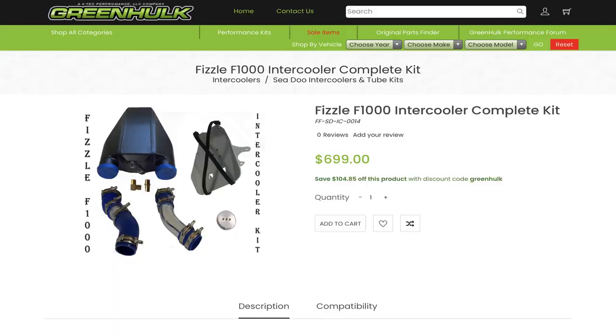That is a lot more air flowing out of that thing than the stock supercharger. So in order to cool that massive boost charge, I've upgraded to the Fizzle intercooler. I run Fizzle intercoolers in all of my skis, and that's how I get the best results.